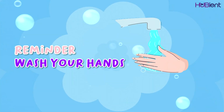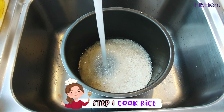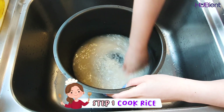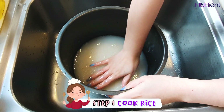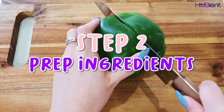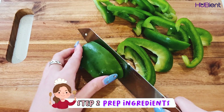Step one is to cook the rice. Rinse the rice until the water runs clear, then cook it in your normal rice cooker, or if you're using a saucepan, put in one cup of water, cover, and bring to a simmer over medium heat.